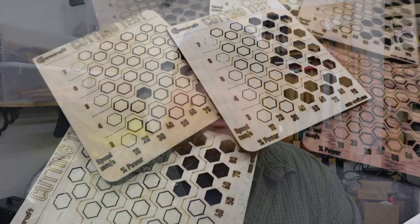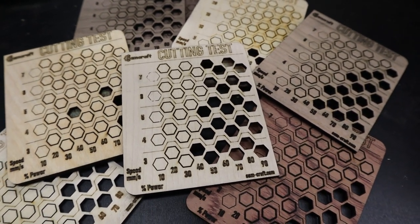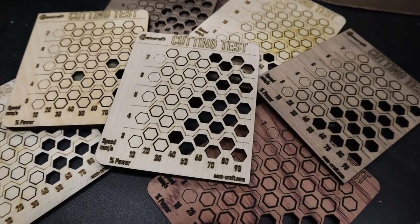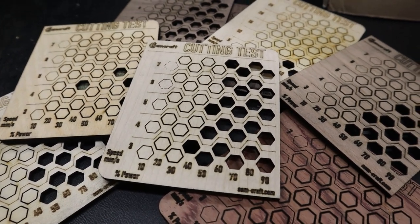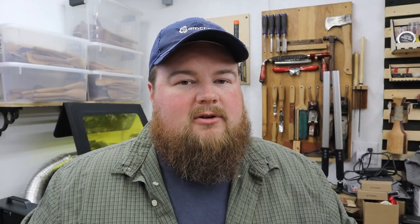To answer that first question — what is a cutting test for? A cutting test file is for letting you know how your machine can or cannot cut through a certain material. It is a file that you run most commonly in Lightburn, the industry standard program for use with lasers. It gives you a basic scale of power and speed and allows you to find your sweet spot for your laser and the material you want to cut.